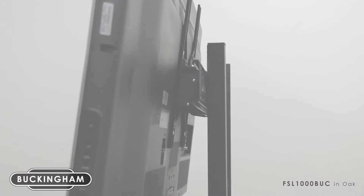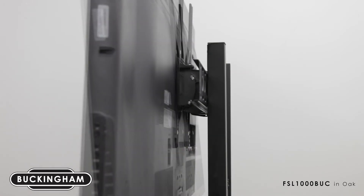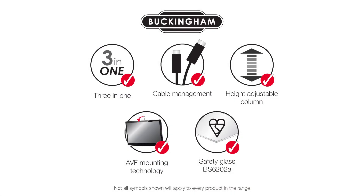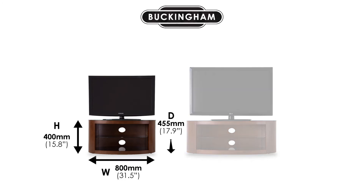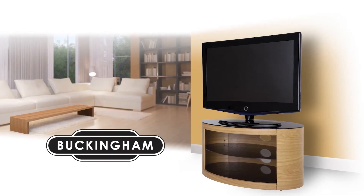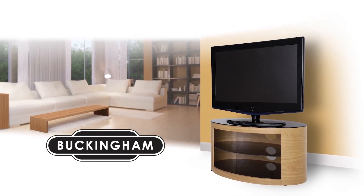The perfect viewing angle can be achieved using the mount — smooth fingertip adjustment allows up to 18 degrees of tilt. Outstanding design with superb functionality, available in walnut and oak. The Buckingham range consists of 800 millimeter and 1100 millimeter width options — three sizes, two wood finishes. The choice is yours. Buckingham, designed for living with you.